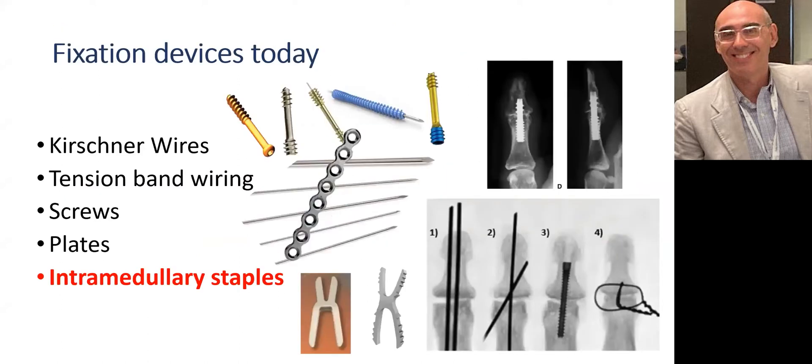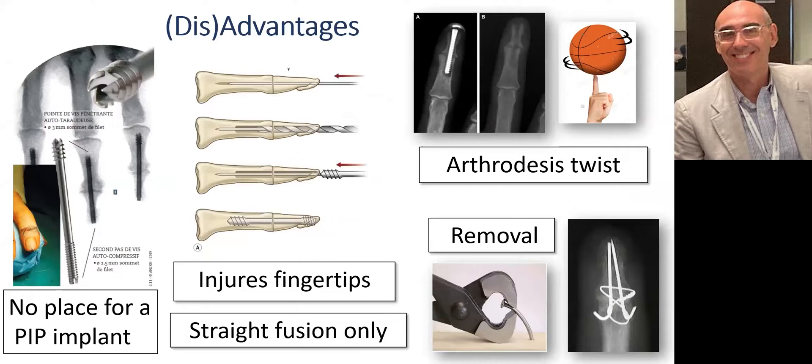Different arthrodesis techniques have been proposed over the years, like Kirschner wires, tension band wiring, screws, plates, and intramedullary staples. These solutions, apart from the staples, have several disadvantages: they propose only straight arthrodesis, they are responsible for fingertip injuries, they can twist over time, sometimes the material has to be removed, and they don't leave enough space for an eventual PIP implant.